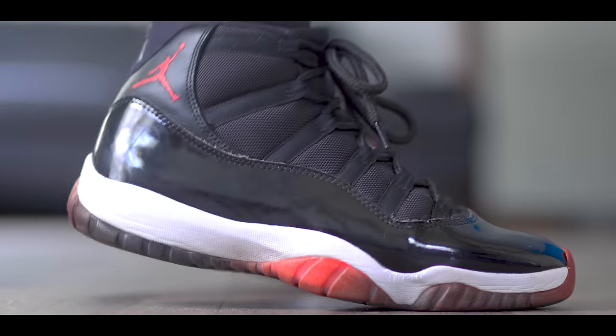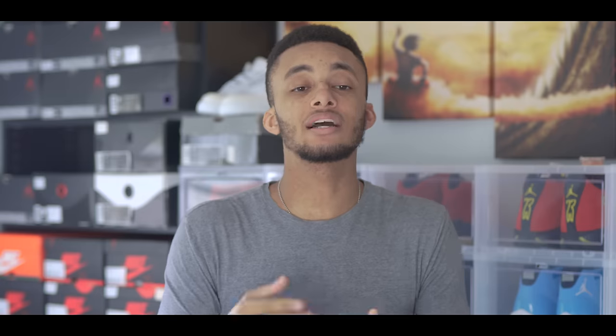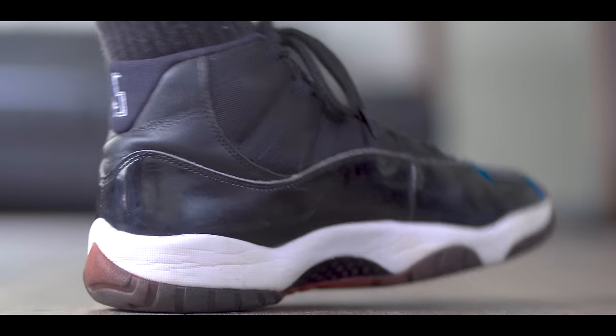It makes this really annoying squeaking sound and it just drives me crazy. I have a pair of 2016 Space Jams that I customized and then started wearing casually and playing basketball in them, but every step I take they squeak — both the left and the right. So today I'm going to be fixing that with some WD-40.